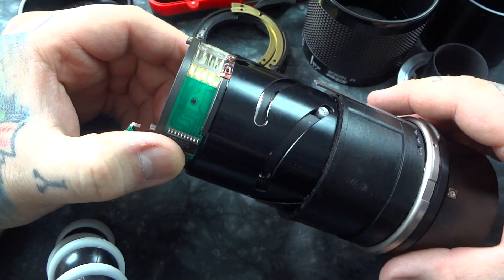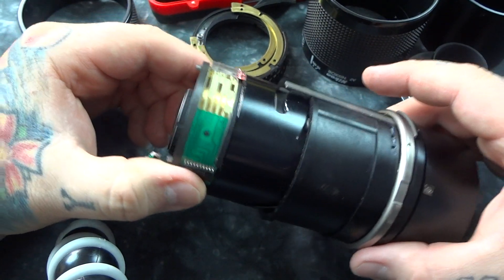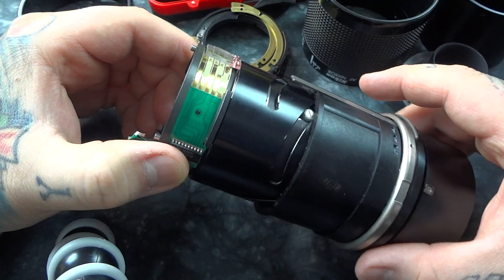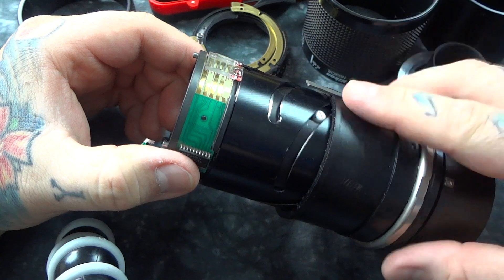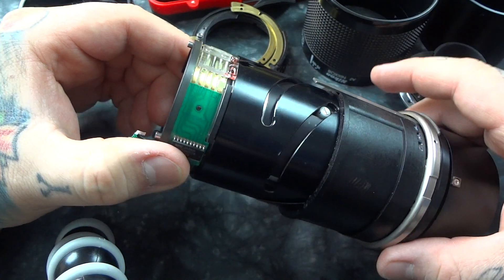Let's look at the mysteries of a screw-drive lens. This is another old lens — a 70-210 push-pull. The actual camera drives the autofocus of this lens; there is no internal autofocus.